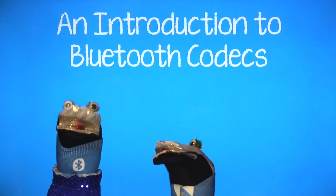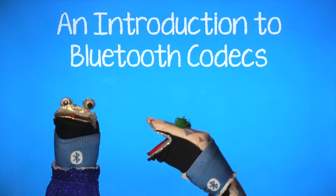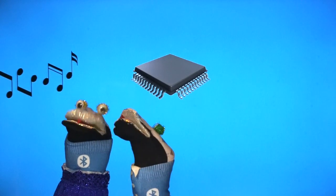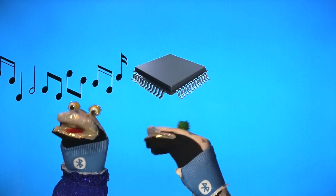First of all, you need to understand why we need codecs. It's because Bluetooth chips are very small. When you want to transmit lots of music using Bluetooth, you need to make the music smaller so that it fits into the chip.